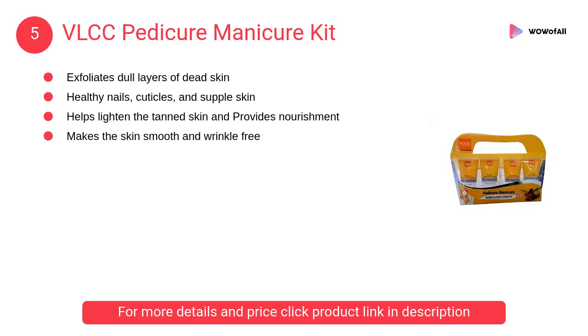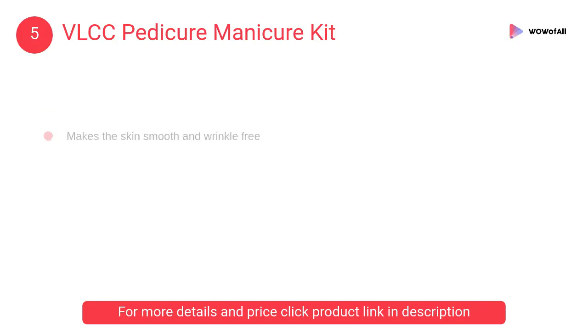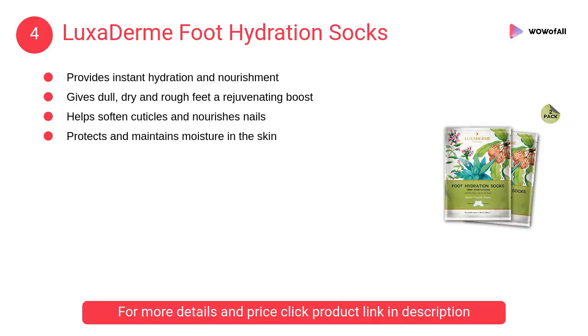The VLCC kit also fights hand and foot issues. At number 4, Luxuderm Foot Hydration Socks. These dual-layer technology disposable socks are safe, hygienic, effective, non-messy, and non-sticky.